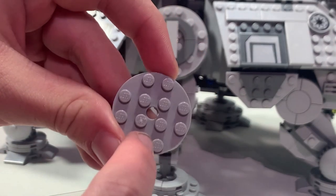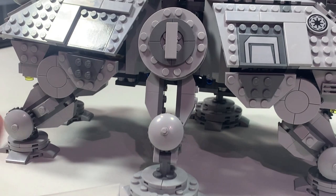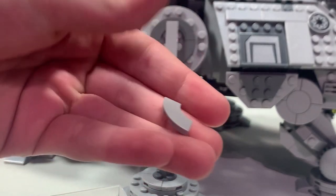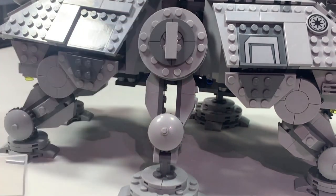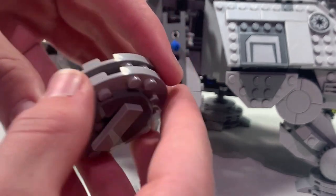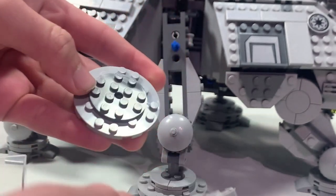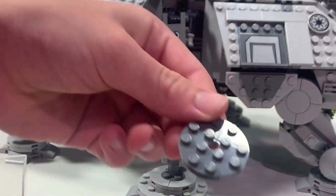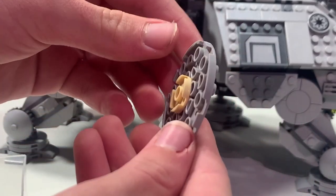You'll need two of these four-by-four round plates and eight of these curved pieces. What you're really going to do is just pop off the large joint piece, then pop the entire top off as well as the piece under there so it is just looking open like this.